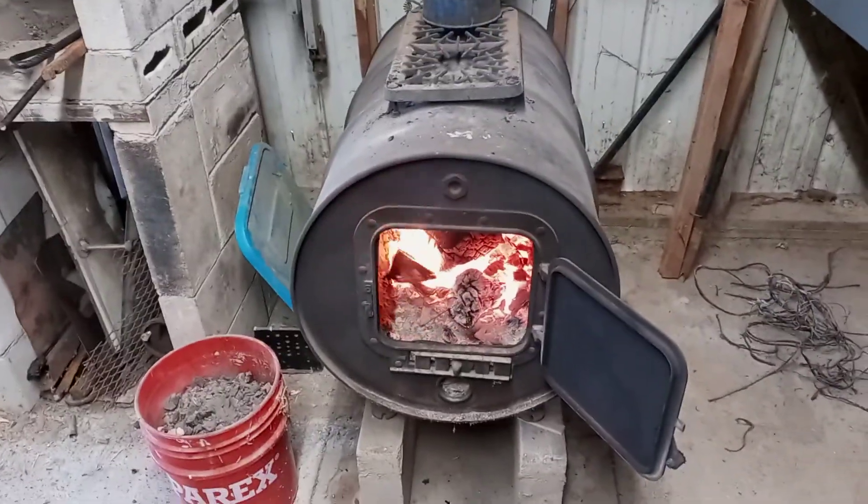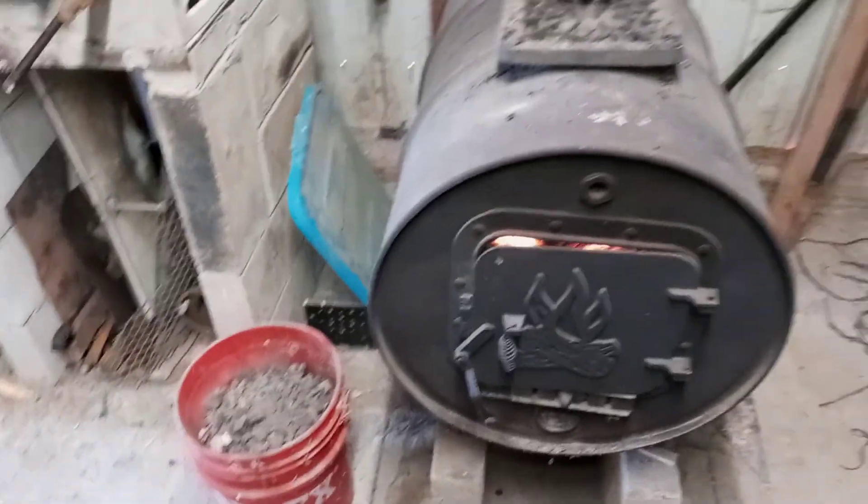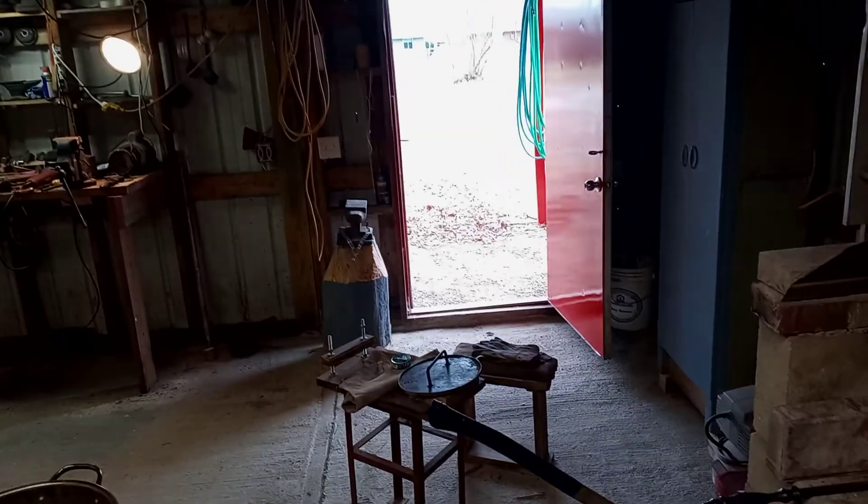I know I got smoke coming out in the barn today — I don't know if we got a downdraft on that chimney or what in the world is going on, but I'll be able to open up the door there.